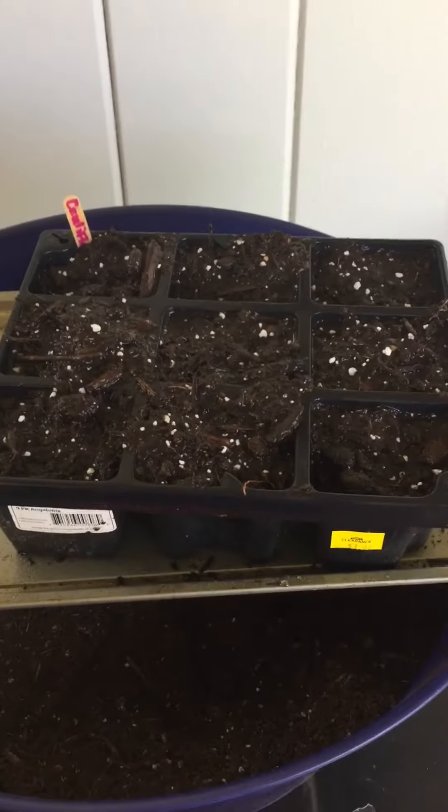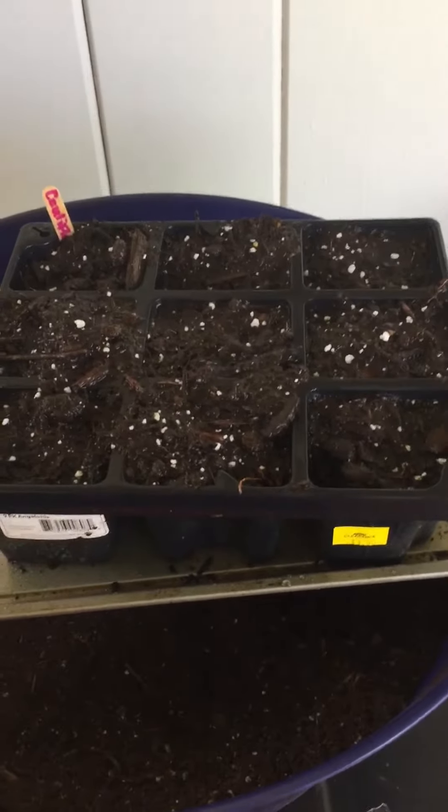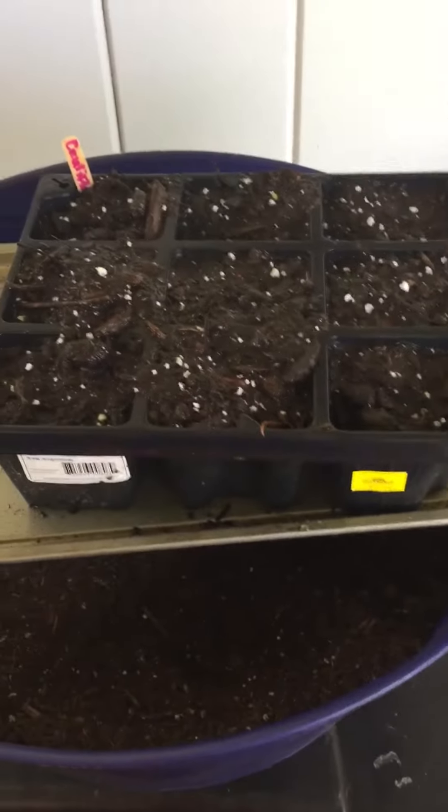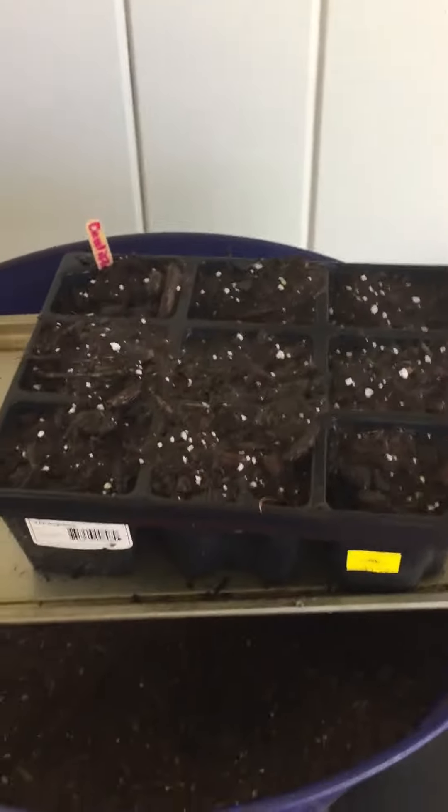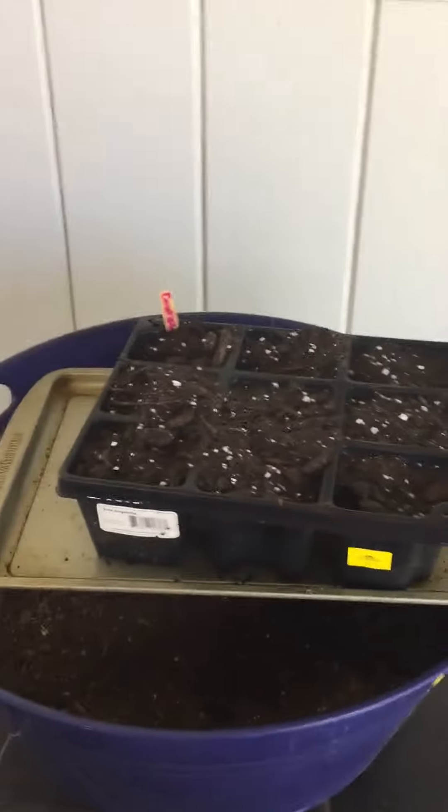It's never too late to start your fall garden. This is how I start my cauliflower and broccoli seeds. Please like and subscribe — I hope that you are planning your fall garden as well. Thank you very much and have a great day!